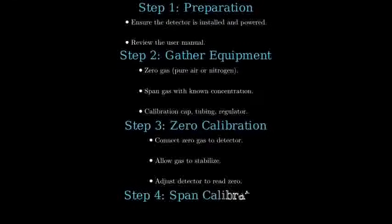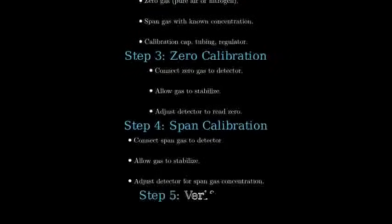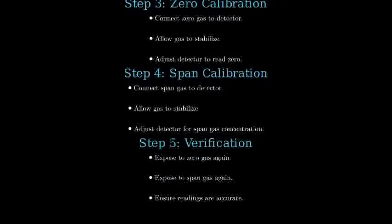Now perform the span calibration by attaching the span gas and allowing it to stabilize. Adjust the detector to match the known concentration of the span gas. Verify the calibration by exposing the detector to zero gas and span gas again, checking for accurate readings.